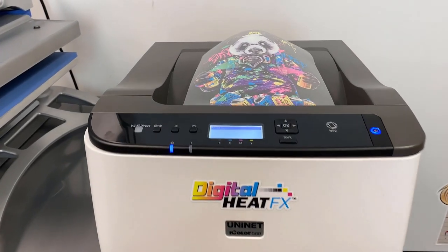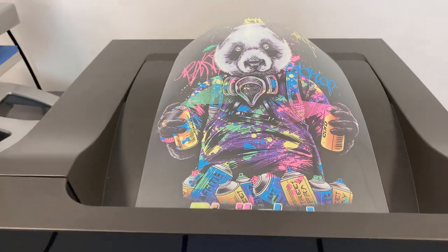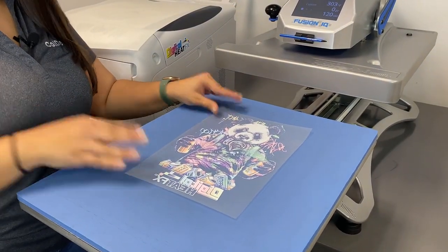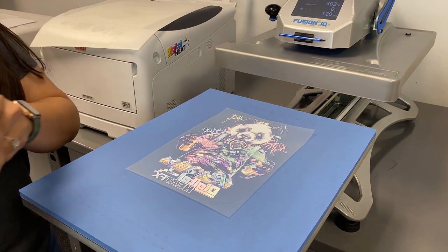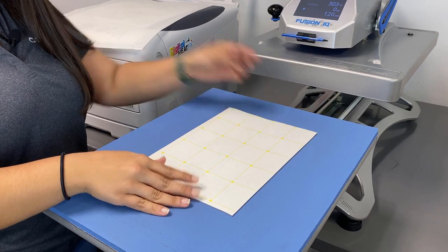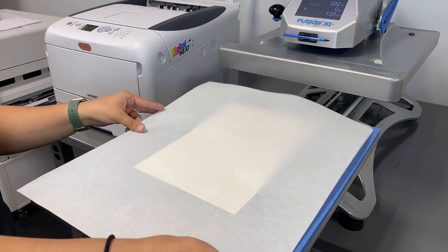All you have to do is press print and the printer is going to make all the magic happen for you. Now we're ready to add the adhesive to our fluorescent toner transfer, so I'm going to put that on my heat press with my B sheet on top. I'm then going to cover this with a finishing sheet just to protect.